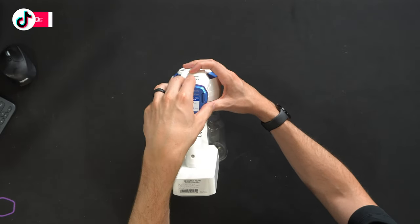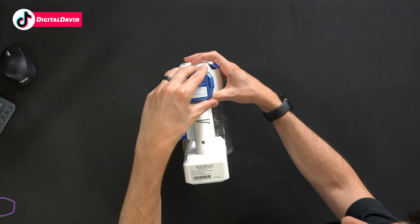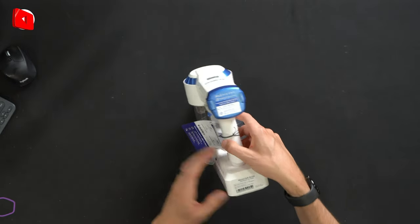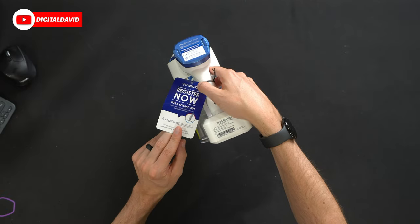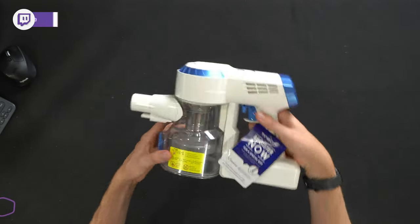That maintenance is easy to do, and you'll see reminders while you're vacuuming. There's also a tag with product information asking you to register it online to take advantage of everything Tyneco has to offer.